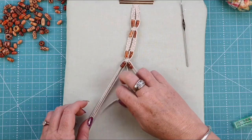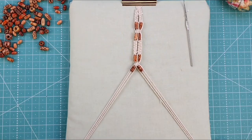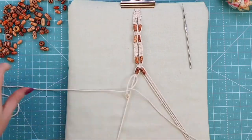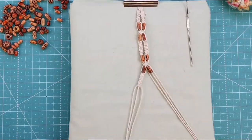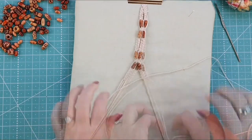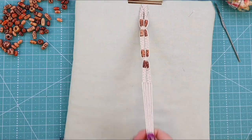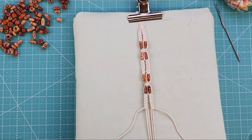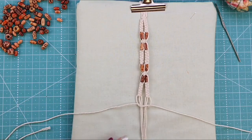Now that we have both beads on, keep the arms separated and work another five square knots starting on the left-hand side, making sure not to do them too tight as it will make the flower sit a little weird. Repeat to the right-hand side. At this point, check that it will fit your wrist. If you have a larger wrist, add more beads and another two arms. For me, I'm securing off here with a square knot.